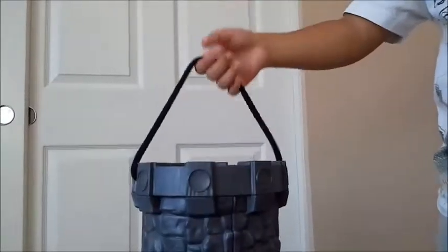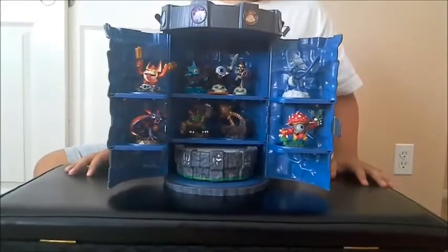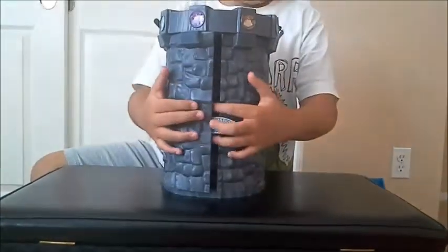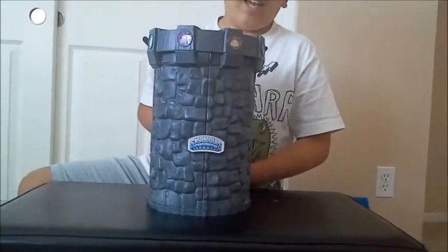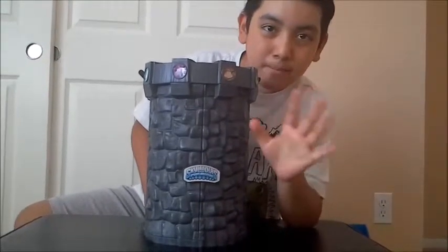Well, that's all for today's Skylanders Spyro's Adventure Tower Case. Now if you'll excuse me, I have to go and play some Skylanders. And don't forget — like, subscribe, and comment below which Skylander is your favorite character from my collection. Bye!